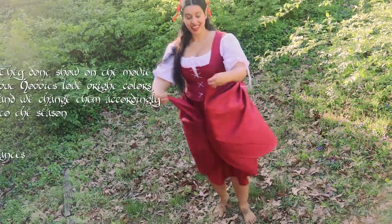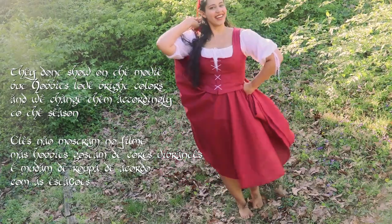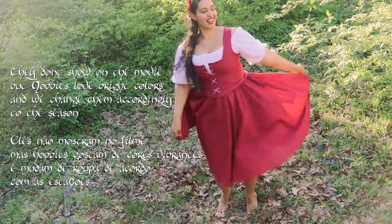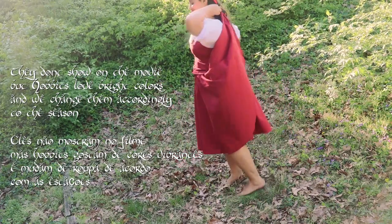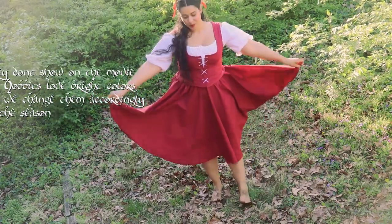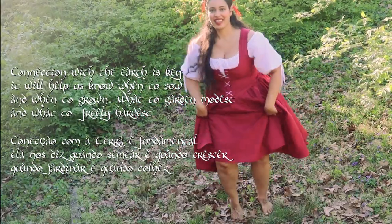During the June festivals is when I braid my curls with ribbon and heather. And oh, how merry we eat until the food is gone. Typically, I would be wearing a more decorated outfit, not this everyday clothing.